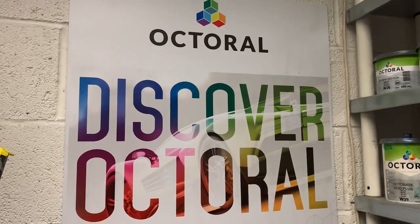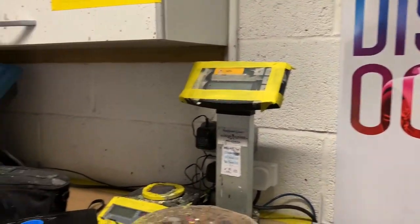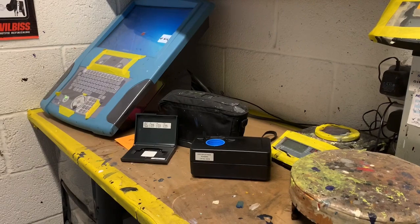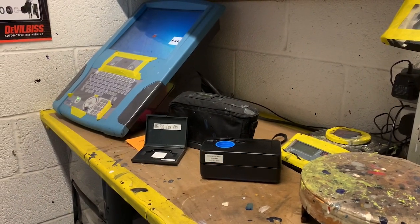As you all know I use Axalta paint, but what you might not have seen me do is show you or tell you a little bit more about the spectrophotometer that I use. So in this video I'm going to recalibrate the spectrophotometer and take a few readings.